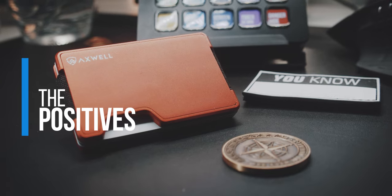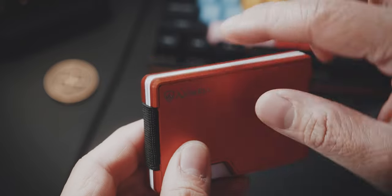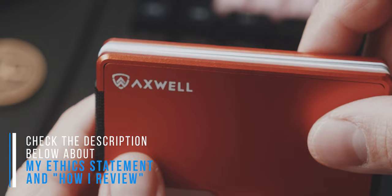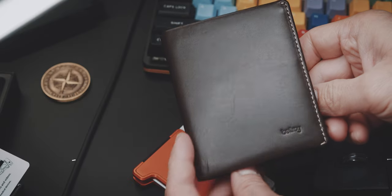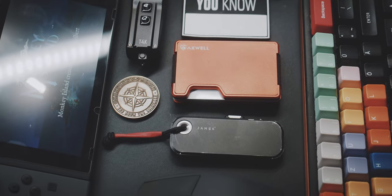Let's start with the positives. What I noticed right away besides the good build quality is the feel in your hands and your pockets. The two aluminium plates with their beveled edges have an incredible feel in the hand. I kinda want to fidget with it all of the time. If you are used to a bi-fold wallet, then this will be a very new experience for you because it is so small and compact.